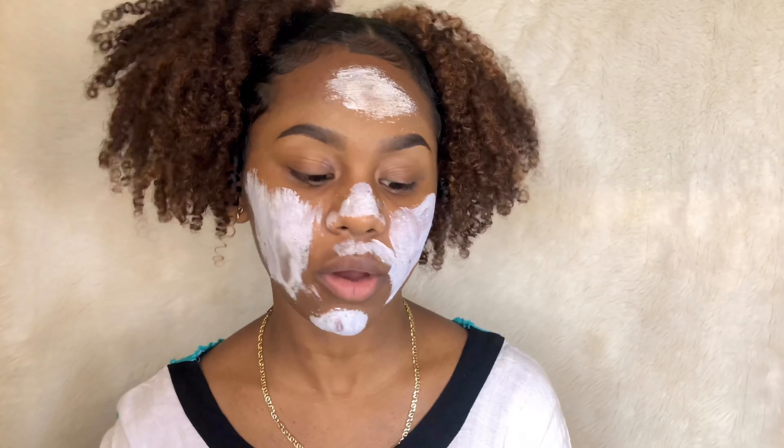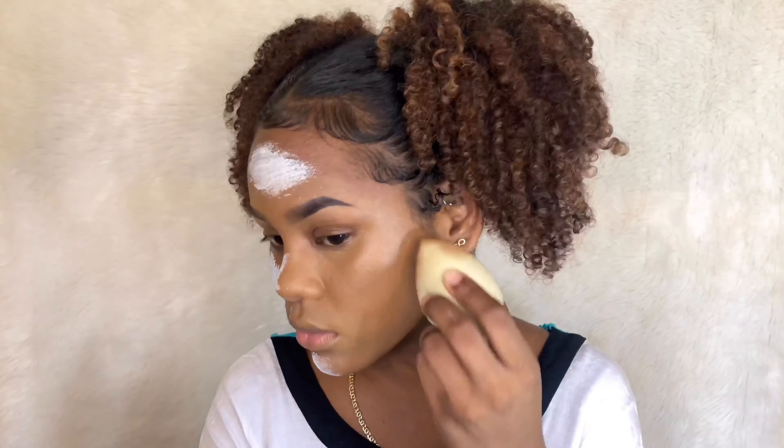Now that the milk of magnesia is dry, I'm going to put my foundation all over my face — again, it's Black Opal True Color in the shade Warm Almond. Now I'll draw a sloping type of line on my face with concealer. Pray for me, y'all.